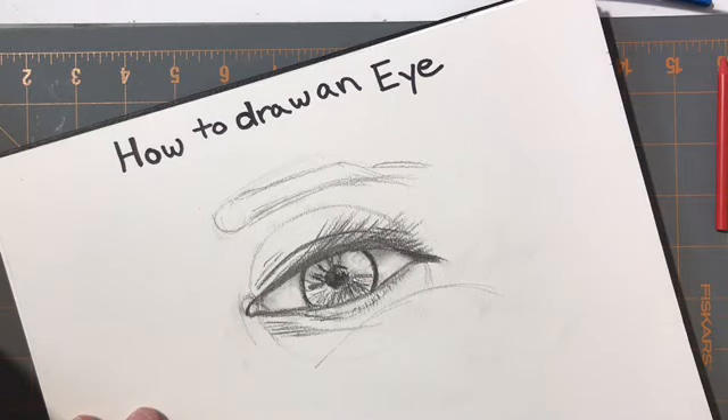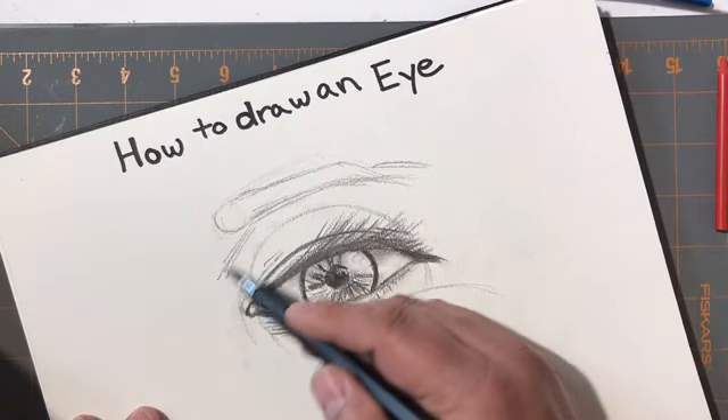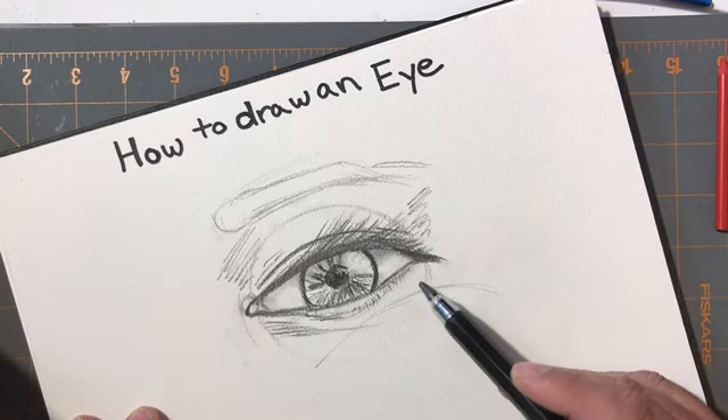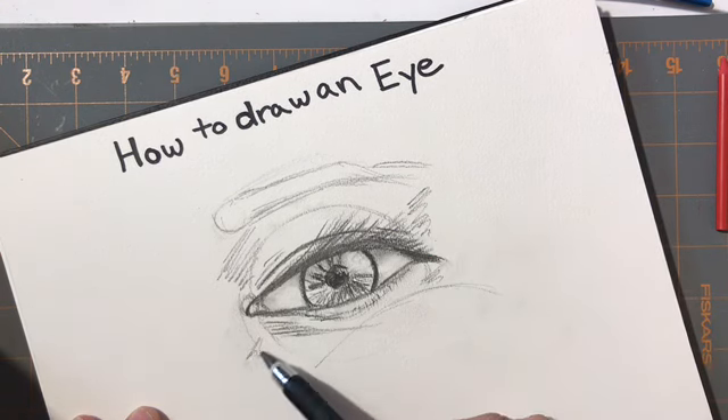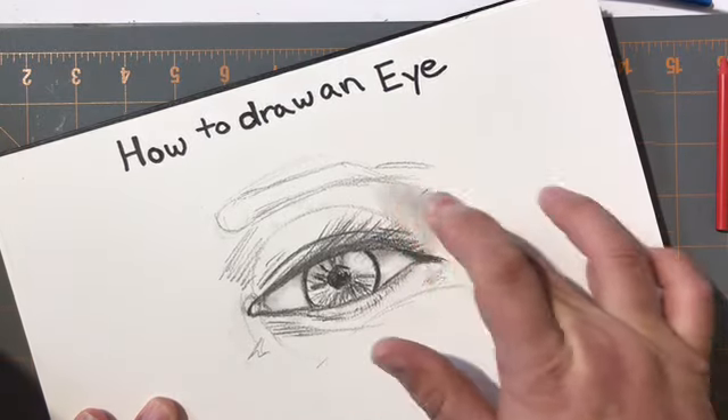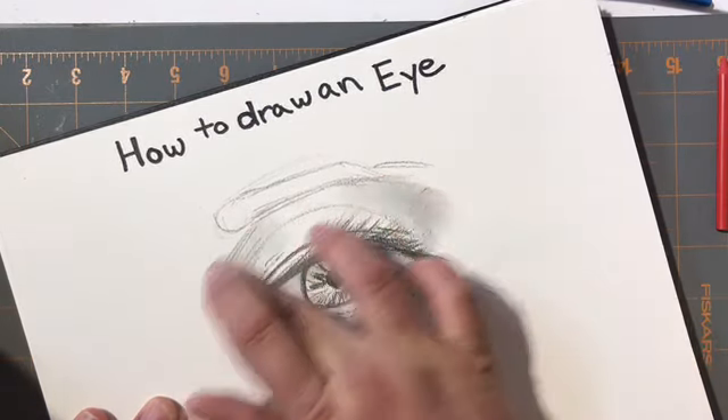Right in here is a large amount of shadow generally, and another large amount of shadow a little bit underneath, and a little bit of shadow here as well. I'm going to take my hand and start to shadow that shape in.